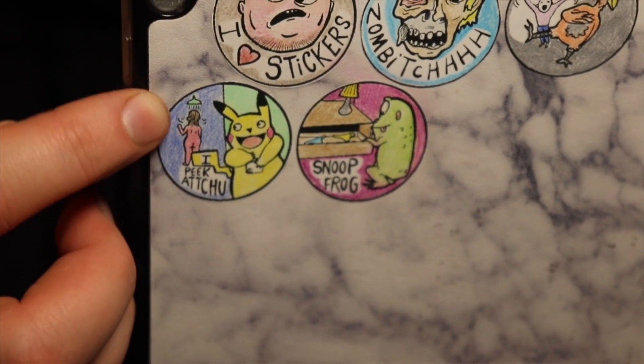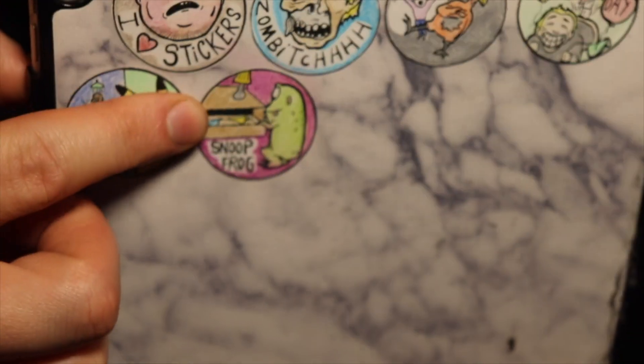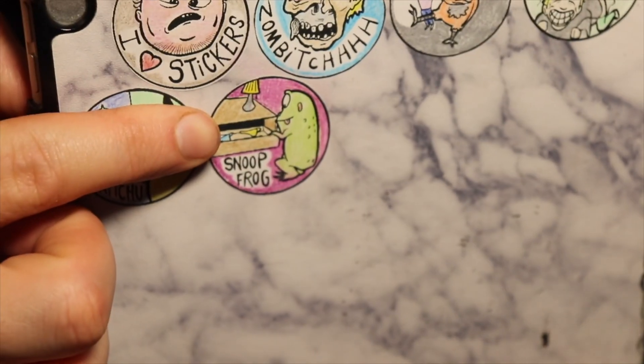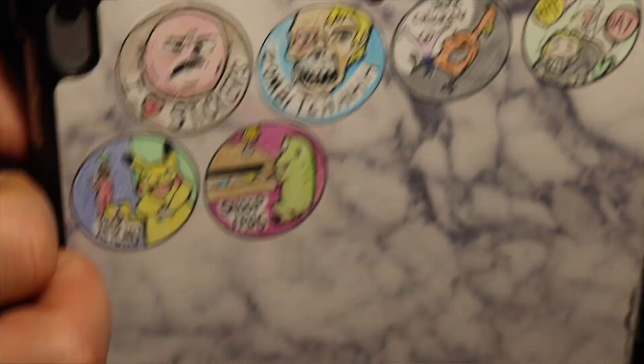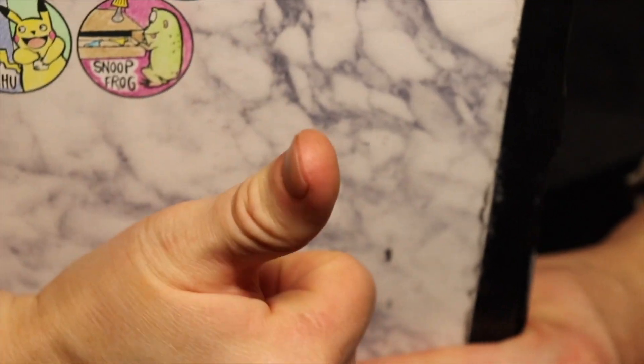The last one is Snoop Frog, and this frog is snooping in your underwear drawer. Hope you enjoyed this video and got something out of it — see you in the next one.